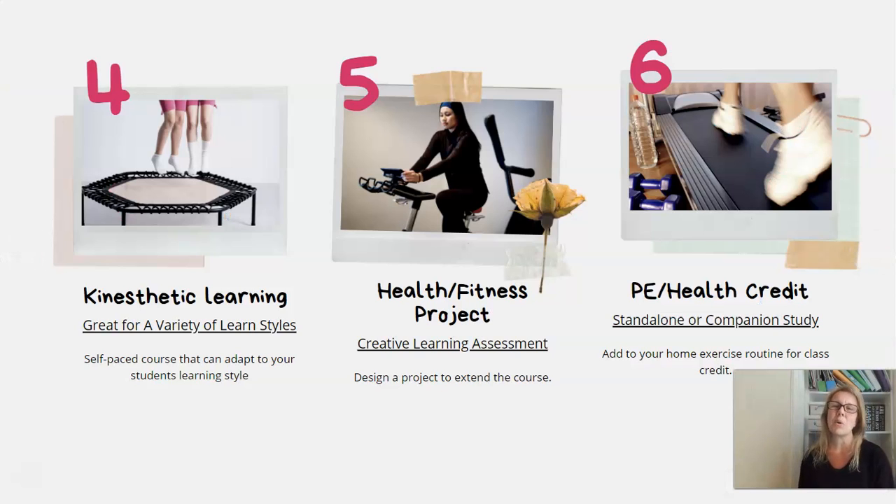This course really lends itself to kinesthetic learning. It works with a variety of learning styles, but especially for kids who need to be moving while they learn — whether that's jumping on a trampoline, pedaling on a stationary bike, or on the treadmill. They can listen and follow along with Professor Landry in the videos, pause to work on the worksheets, and go back and forth as needed.